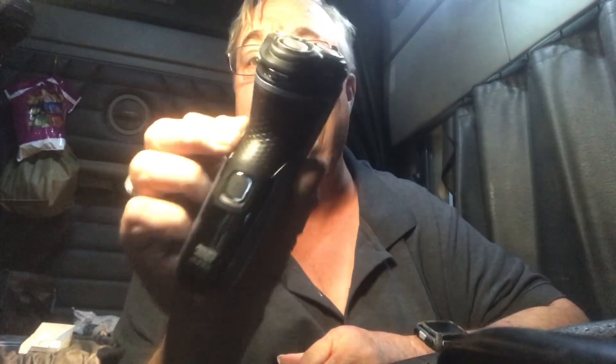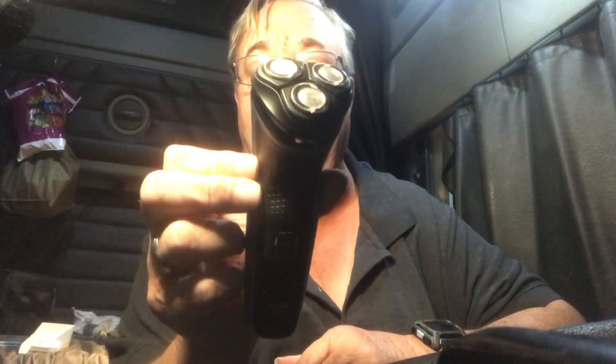Here it is. That's what it looks like — it's got the pop-up trimmer on the back, one-touch operation. Philips Norelco. And it actually has a charge right now. You hear it? You hear it shaving? I just had a shower last night. You can hear it doing its job.